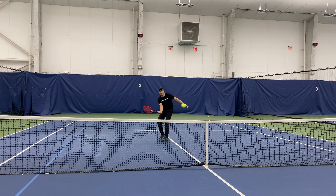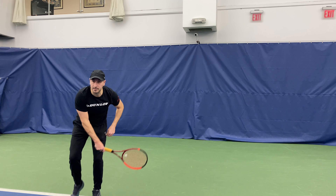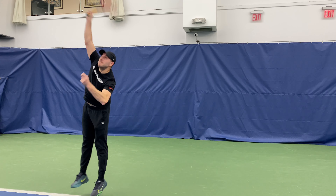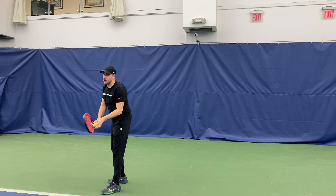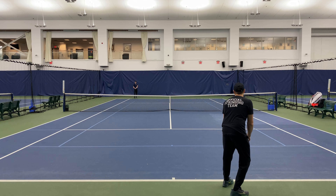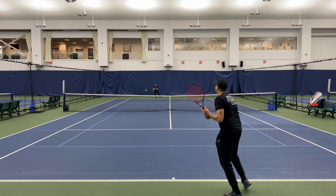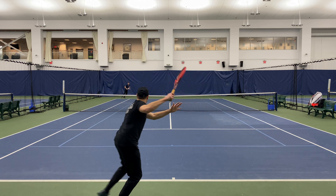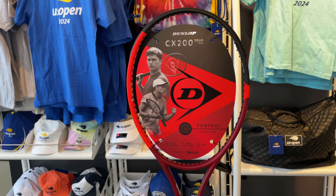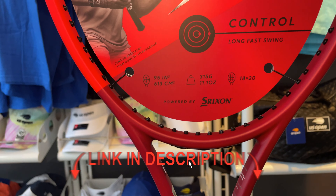The continuing theme with this racket is absolute control, and I noticed it at the net on my volleys as well. I was able to hit and place the ball anywhere I wanted without overhitting. I was even able to block shots at the body or with very little swing create quality volleys, because the racket is so stable and heavy. The sweet spot made it difficult to hit some shots, but if you did find that sweet spot, the control was there and you could really put the ball anywhere you wanted.